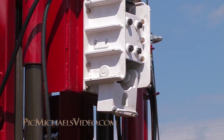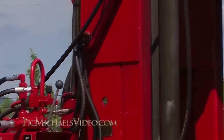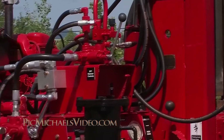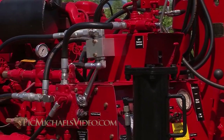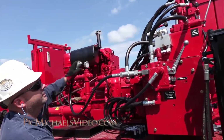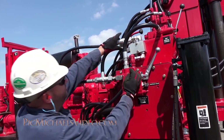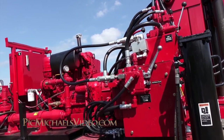The hammer is powered by the hydraulic system of the drill that is normally used to power the water pump. Since the water pump is not used in this type of drilling, the drillers disconnect the water pump hydraulic system using quick disconnect hydraulic hoses and attach them to the hammer.